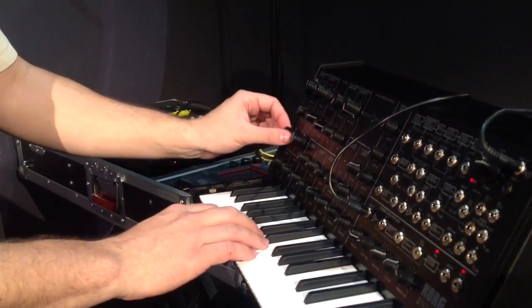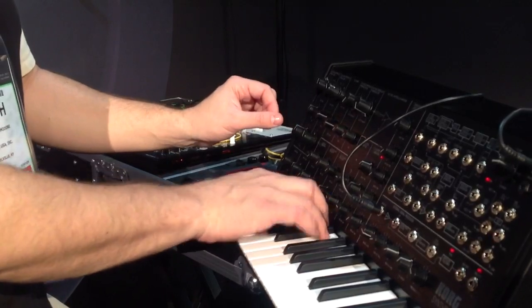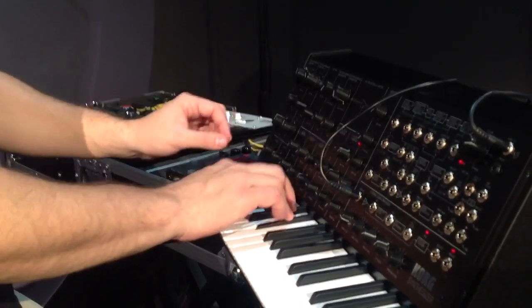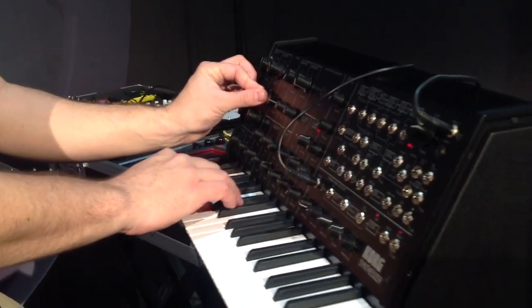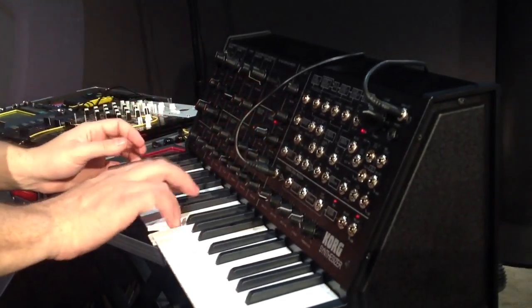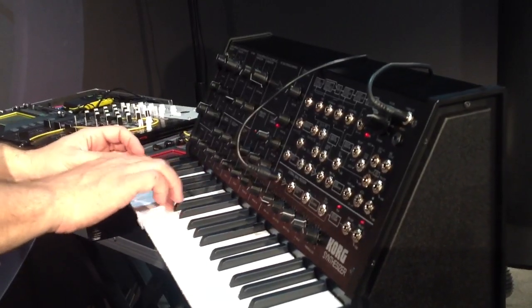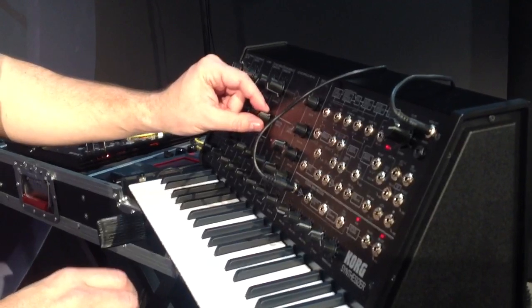If you want to hear the purity of the oscillators, we'll set them both to 8 feet. Both filters wide open. Now the characteristic of the MS-20 is when you crank up the resonance and sweep the filter cutoff, you get a howling, shrieking sound — very aggressive.